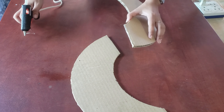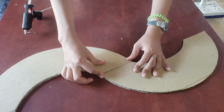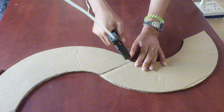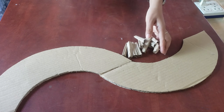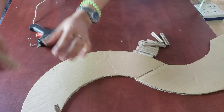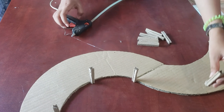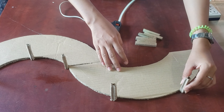Next we will glue the half-circle cardboard pieces we cut together to form a curvy line. We also already cut some poles that we can tie the string to, to make the curvy line handle all around the cardboard project.